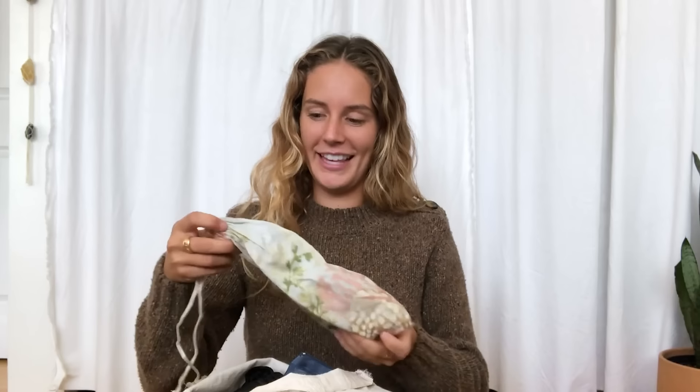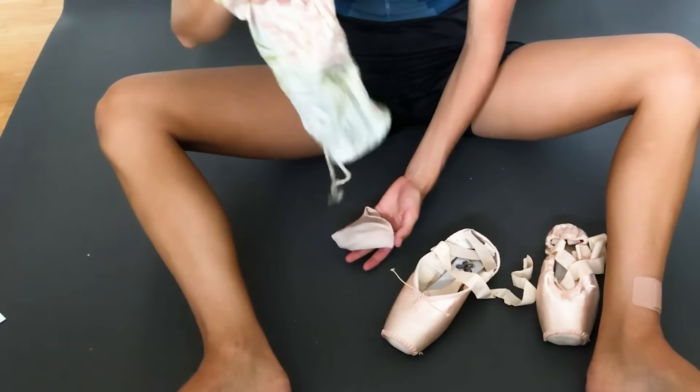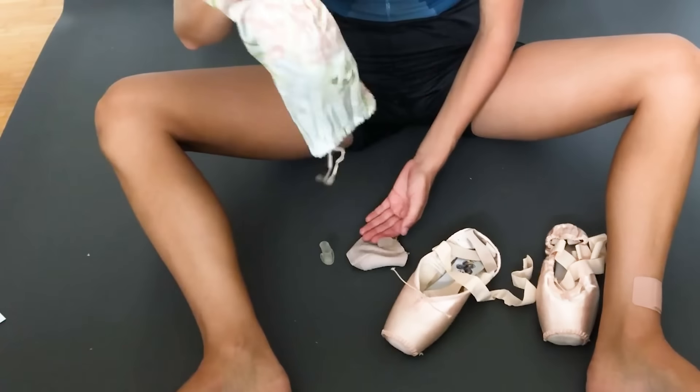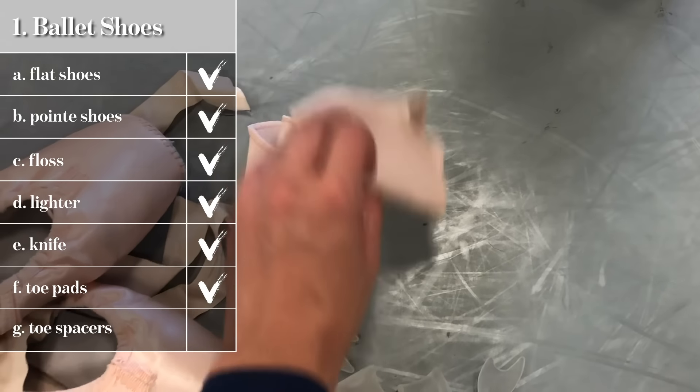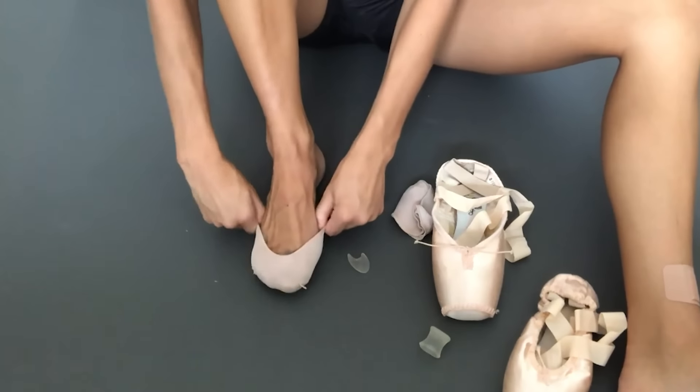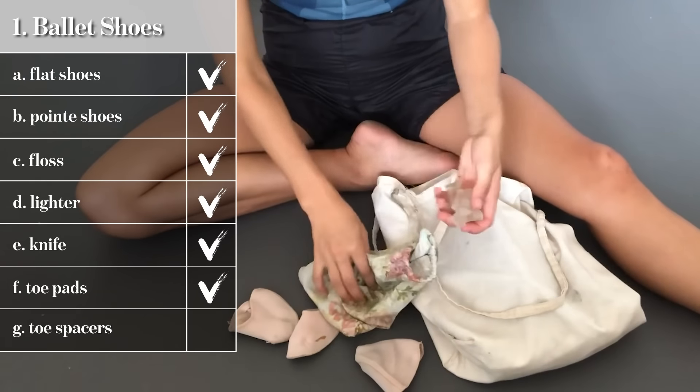Just as important as the outside of the shoe is what goes on the inside. This is my little toe spacer and toe pad bag — honestly not the best smelling thing in my bag. I've got about eight pairs of toe pads and some toe spacers. Toe pads are extremely important. If I lose one on my way to rehearsal I need to have backup — even though it's thin, I can feel the difference, and that wiggle room causes blisters, corns, and bruised toenails, which are all things I don't want.